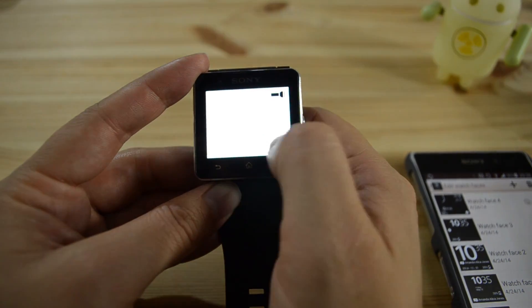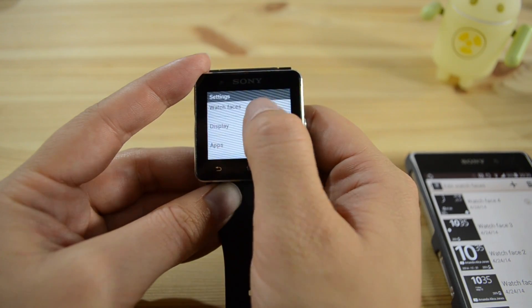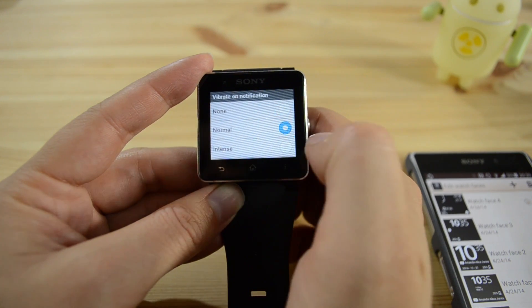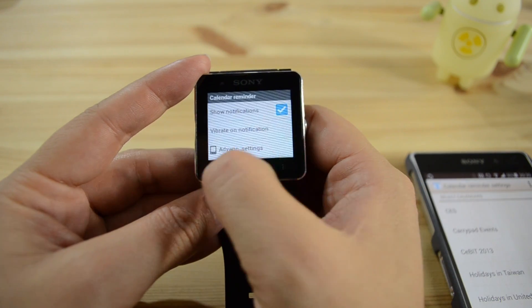There's a flashlight widget as well. Here in the settings, head into apps, and then you can turn your vibrate on, choose the intensity, show the reminders, and there's advanced settings — though nothing's happening in there for any of these ones.